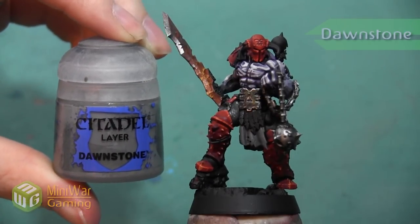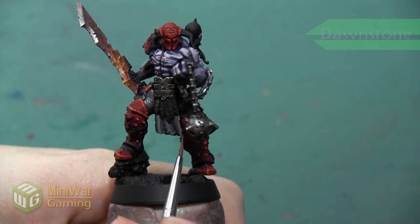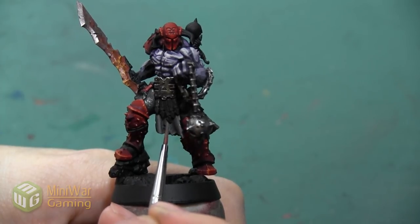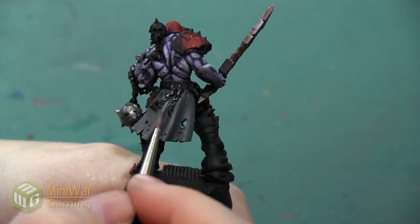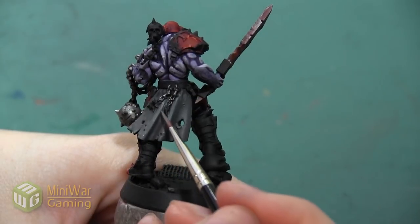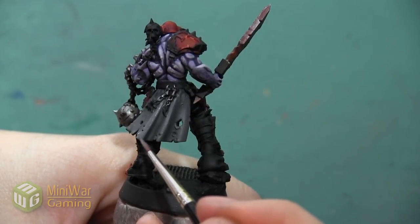Next we're going to take Pure Dawnstone and I'm using this color to highlight the same areas, however I'm painting less of the model this time — continuing to build up the highlight really towards the very edge of the cloth and the very top of each of these swirls, really picking out the very small outline of all of the tatters and areas like that.